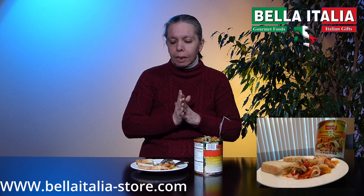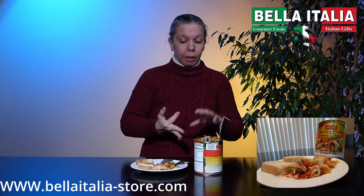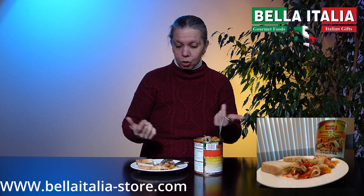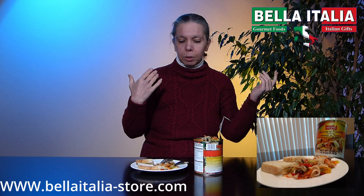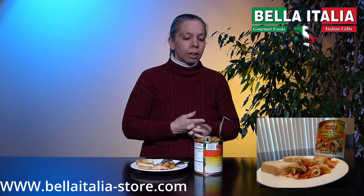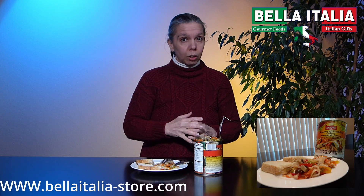This is perfect as a side dish for meat or fish. You can use it on top of pizza, you can use it in sandwiches. Actually, you can also make a pasta salad or a rice salad cold with this mix, just adding a little bit of say cheese or ham.